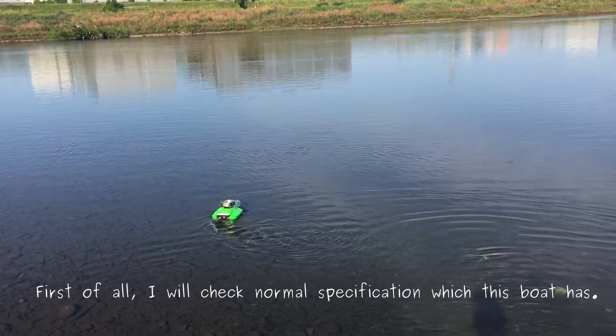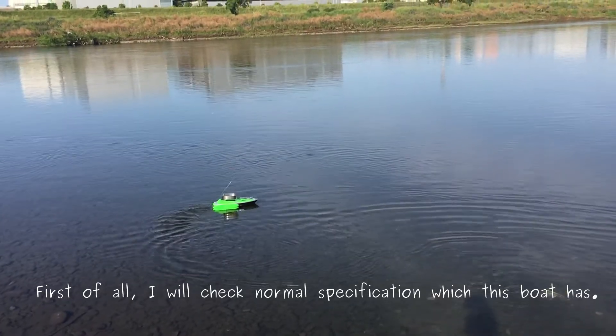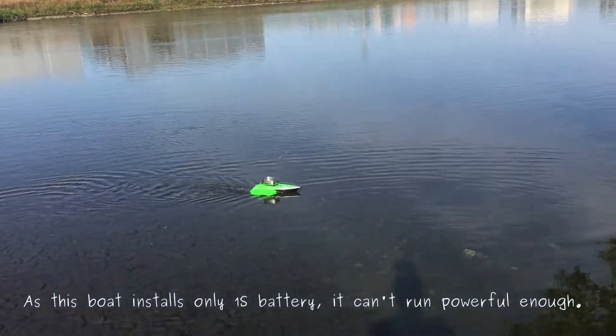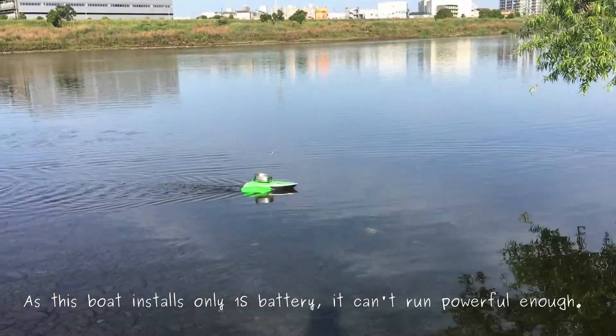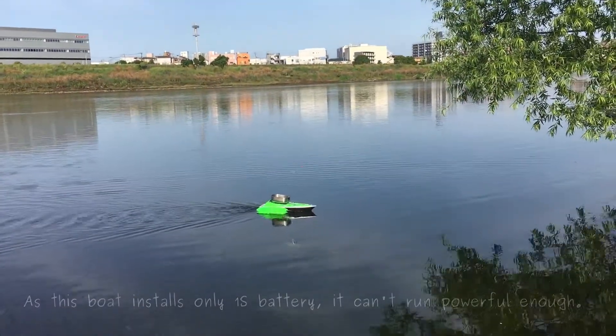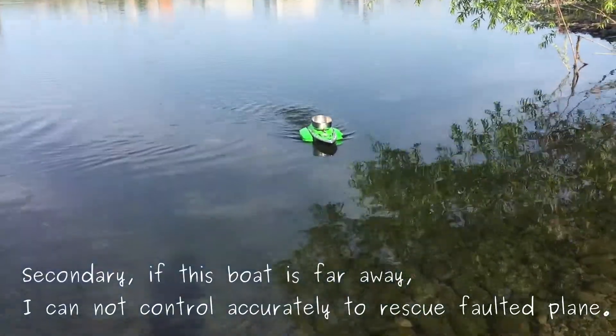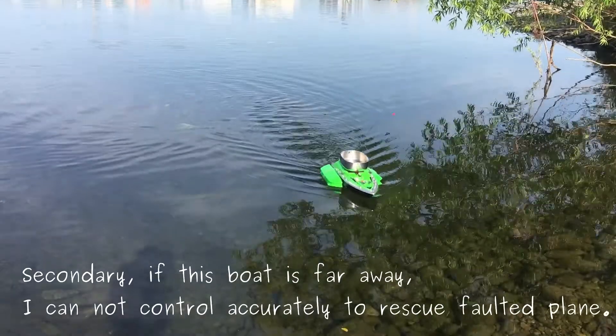First of all, I will check the normal specifications this board has. As this board installs only a 1S battery, it can't run powerfully enough. Secondly, if this board were too powerful, I could not control it accurately enough to rescue water prey.